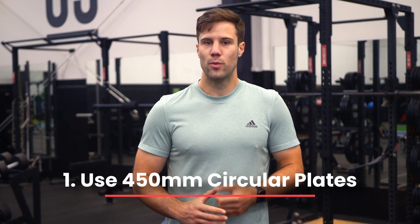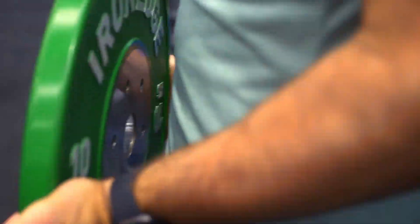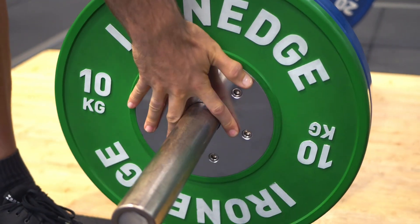Step one: Metric works by recording circular weight plates, so you'll need to use circular 450 millimeter diameter plates to get accurate results.